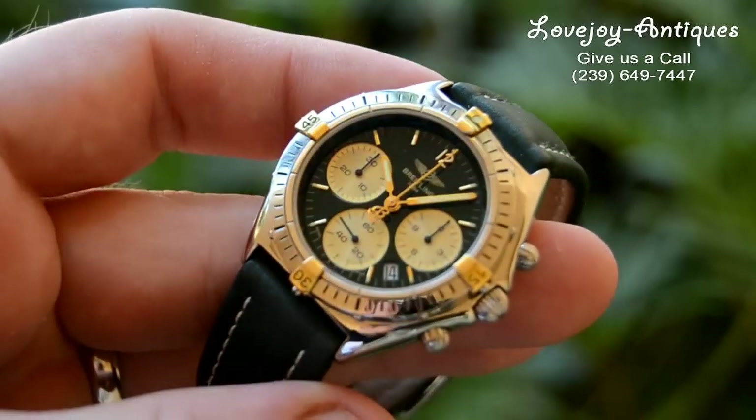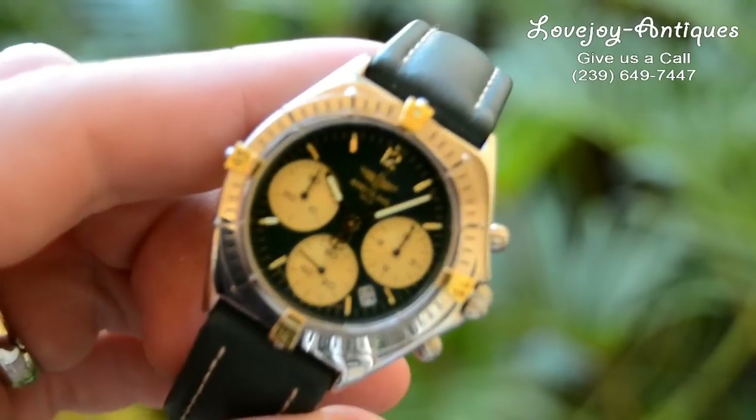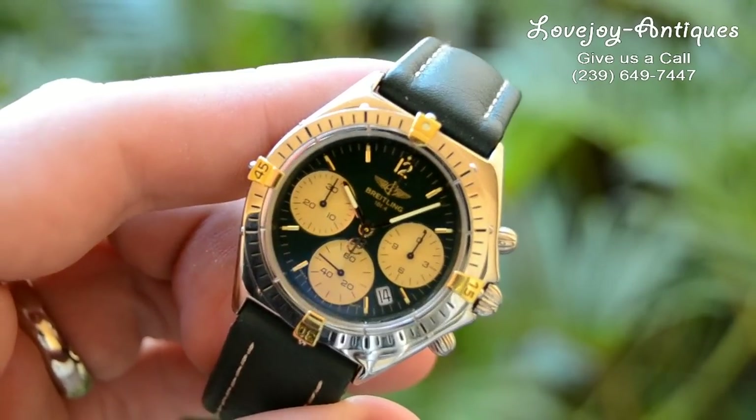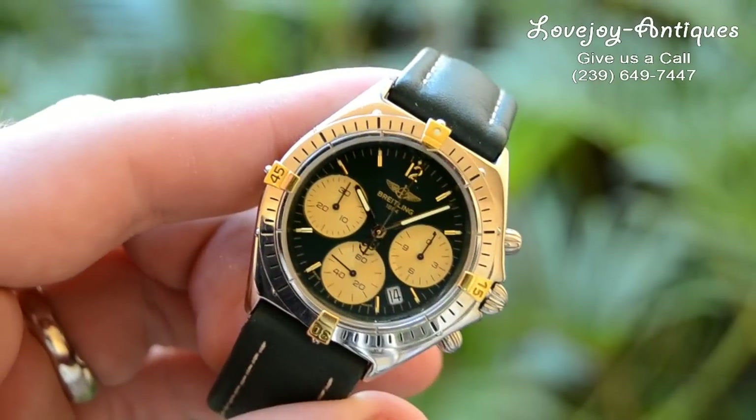How you doing everyone? Mike for Lovejoy Antiques, taking a look at a Breitling watch. It is a Sextant model. It's two-tone, with 18 carat embellishments on the bezel and stainless steel.